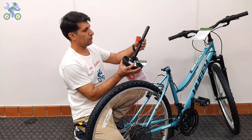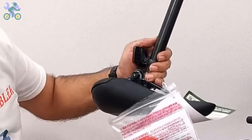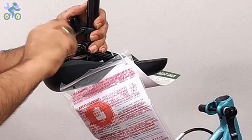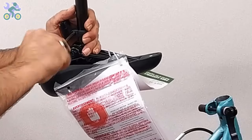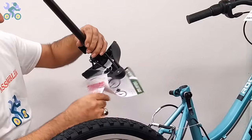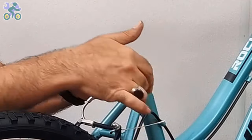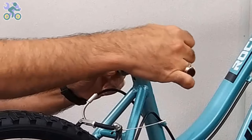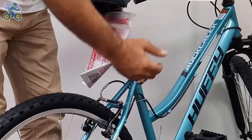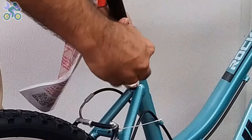If the seat reflector is loose, use a Phillips screwdriver to tighten the reflector screw until it cannot move. Make sure the reflector is level and positioned correctly and do not over-tighten the screw as it might break the reflector. I recommend installing the reflector close to the seat lock after adjusting the seat height. Open the quick release seat post lever and place the seat post in the desired position. While holding the quick release seat post nut with one hand, turn the quick release lever a few times with the other hand until it feels tight.